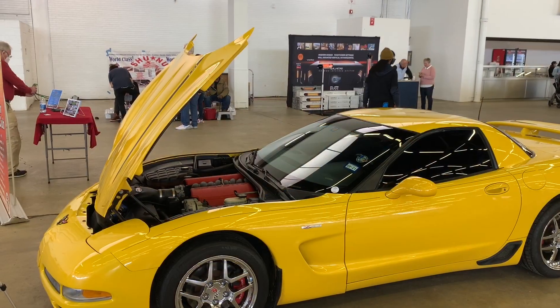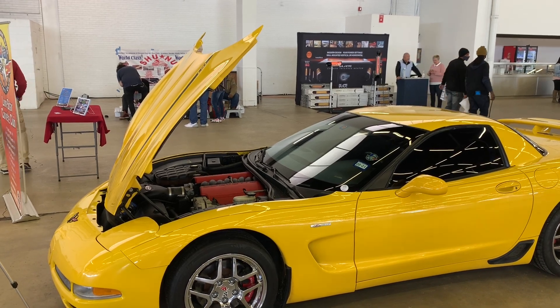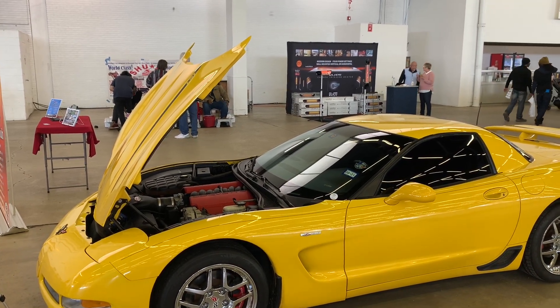Up next, we've got a 2001 Corvette Z06 with midnight black interior and millennium yellow trim. This car has an awesome body kit, a sweet spoiler, and it's one hell of a Vet.